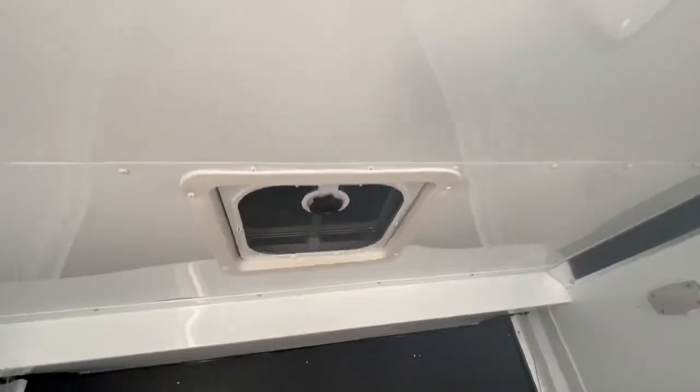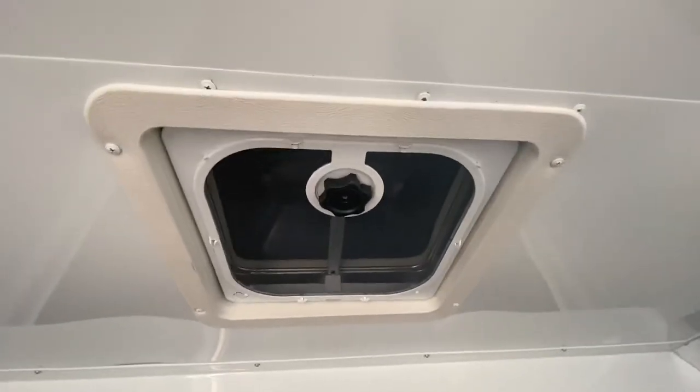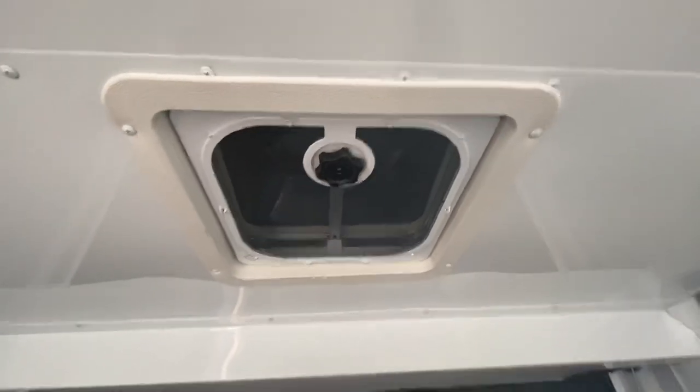You've also got a MaxxAir roof vent here in the back — it does not have a fan in it, it just has the bubble cover over it. So when you guys have that open, you don't have to worry about it leaking water in if you forget to close it.